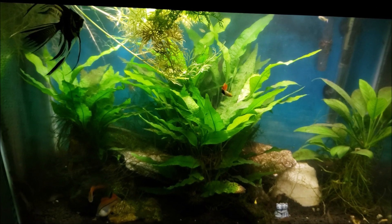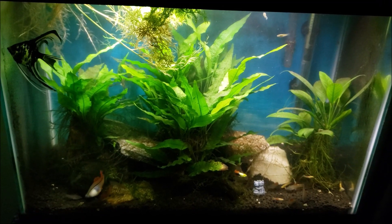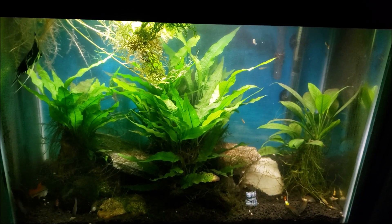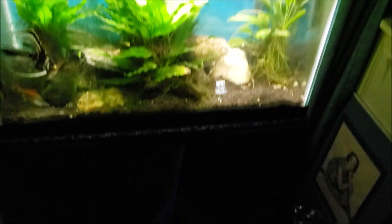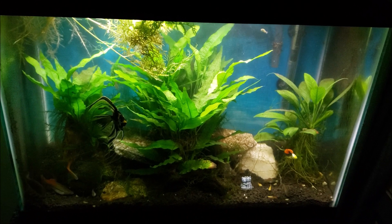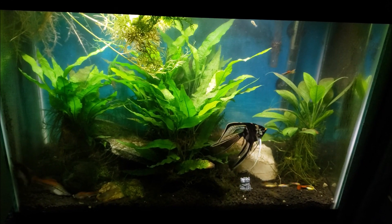I pulled any dead growth out of there too, so I really opened it up quite a lot and got a lot of light back in the tank. I wiped the front glass down, but I didn't get under the hood to check if the light was being blocked — I didn't even think about it once I got the water sprite out of the way. The water sprite is lace leaf water sprite, and I've got a whole bucket full of it, plus Java fern and Java moss.